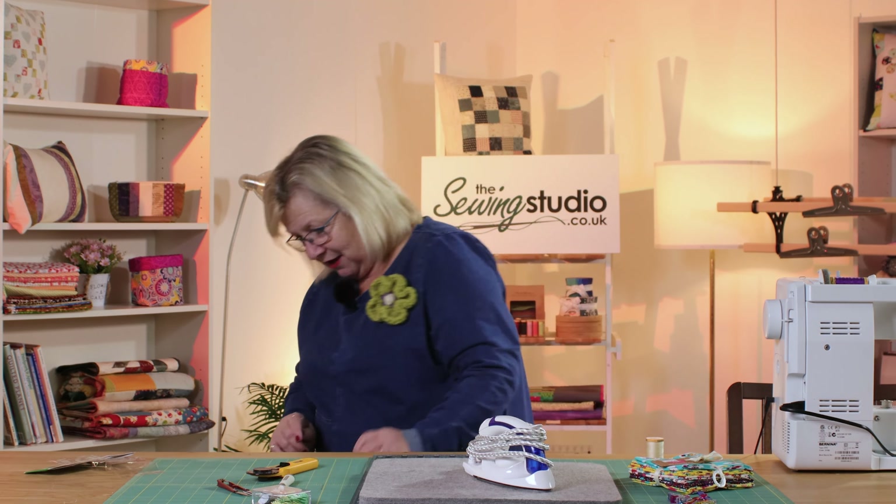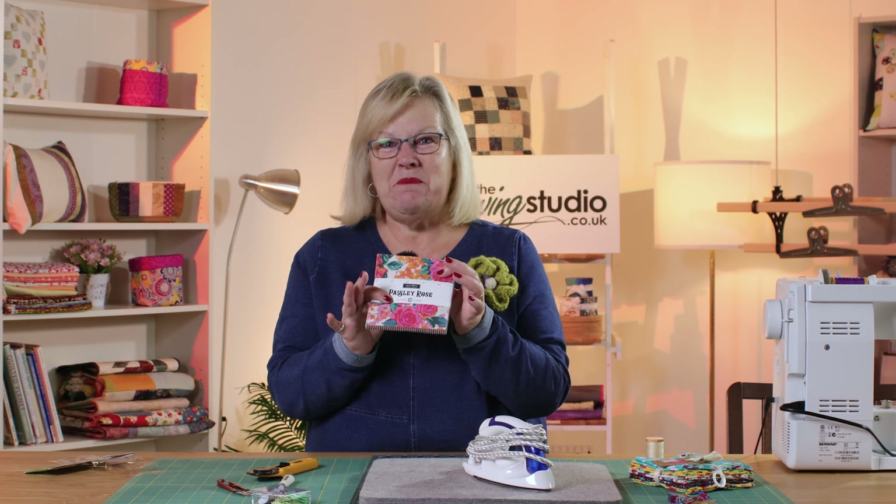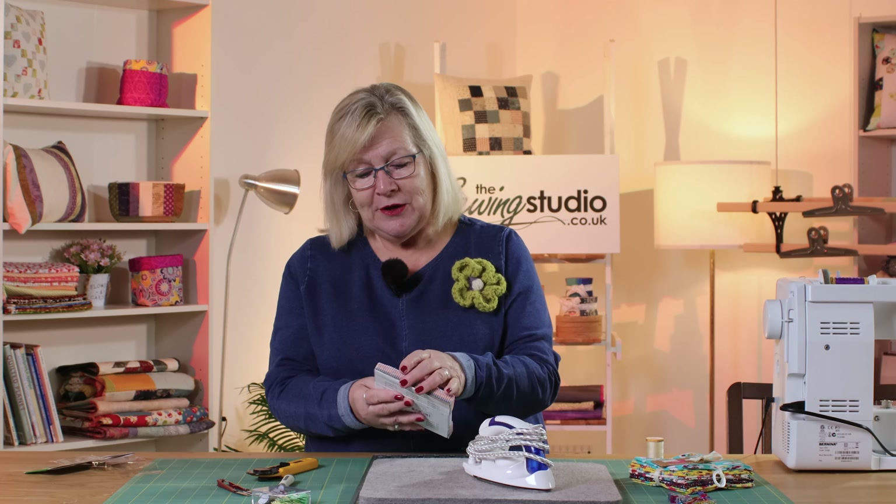I'm just going to give you a little bonus tip. As a beginner starting out, a charm pack is perfect because the squares have already been cut for you — you've got 42 five-inch squares and you can just join all of those together and it makes a gorgeous little lap quilt or baby quilt. When I teach classes I always recommend that my beginners start with charm squares. I hope you've enjoyed this video and I hope it's been helpful to get you started on your quilting journey. Thank you for watching and I look forward to seeing you next time here in the Sewing Studio.